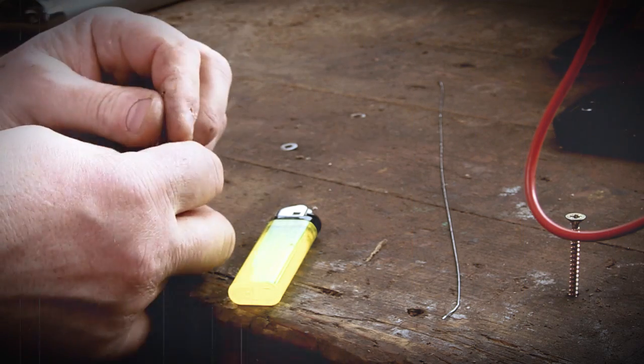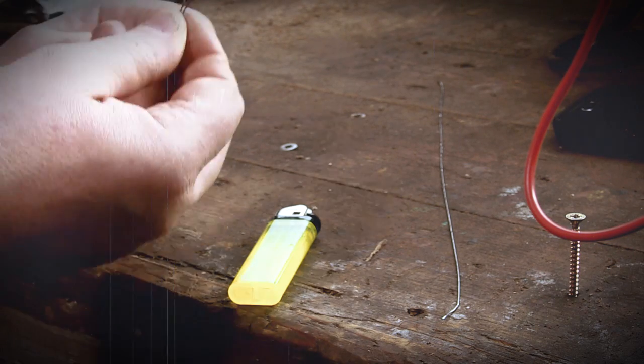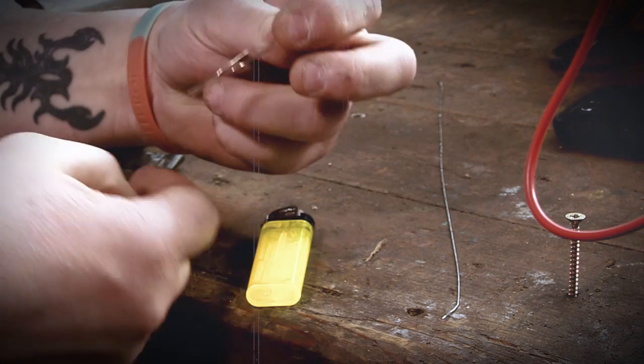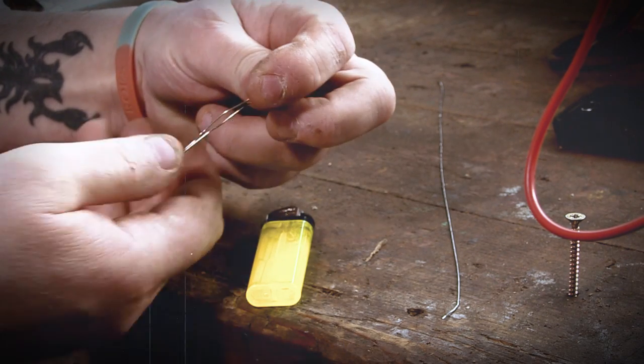Okay so first thing we're going to do is we're going to straighten out our paper clip and you're going to create a lovely little nib like that. Very straightforward, very simple, that's all it is.